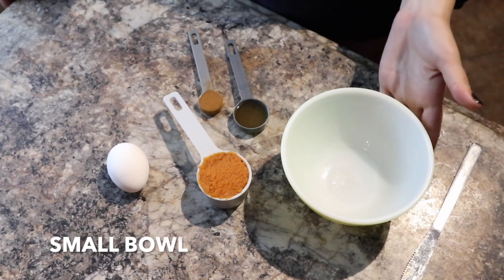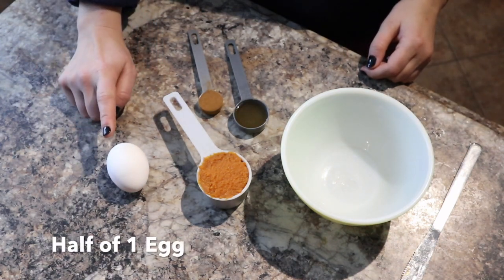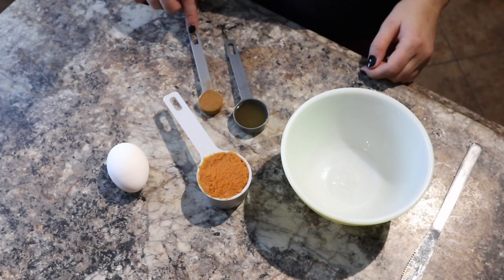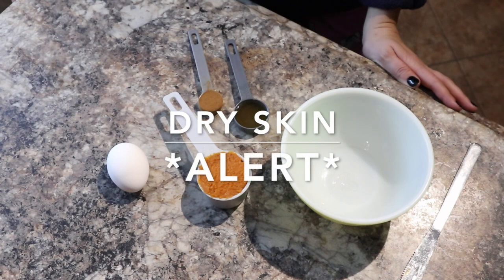For this face mask you're going to need a bowl to mix it in, a quarter cup of pumpkin puree, a half an egg, a teaspoon of cinnamon, and a tablespoon of apple cider vinegar. If you are someone prone to dry skin then I suggest adding a tablespoon of honey to this as well.